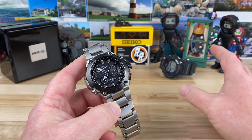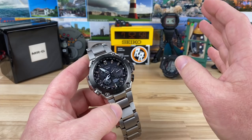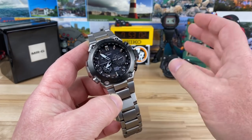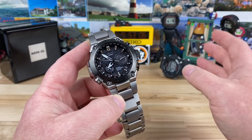At a retail price of $2,600, I didn't pay that — I think I paid out the door with Michigan sales tax around $1,900. You can find deals on them, but expect to pay $2,000 or more as the run-of-the-mill price for this one.